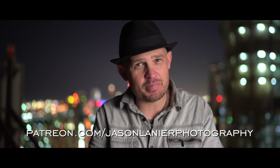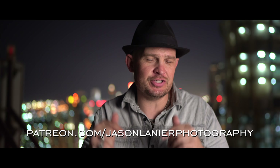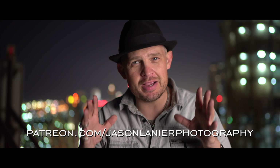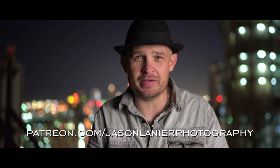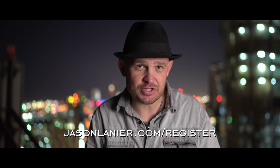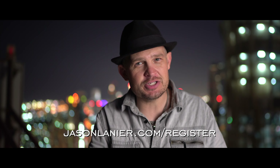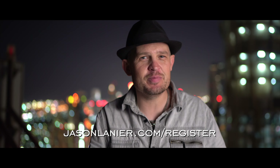If you want to continue this learning online, go to patreon.com/jasonlanerephotography and you can learn alongside me — watch my screens, edit with me, do all of it from anywhere in the world on any computer. It's the best way to learn if you can't make it to a workshop. If you want to see me in person, go to jasonlanere.com/register — you can find a workshop near you and we'll have an absolute blast together. It's about inspiration, photography, and life, and finding the passion in all of them.